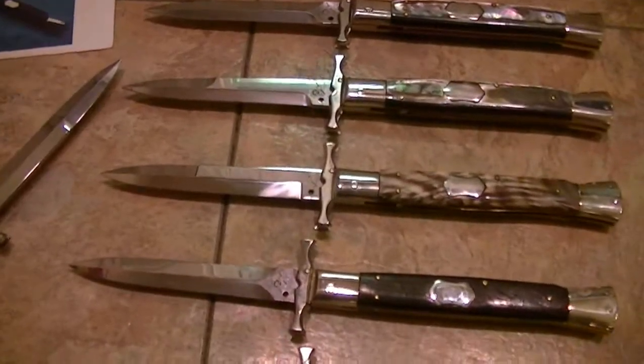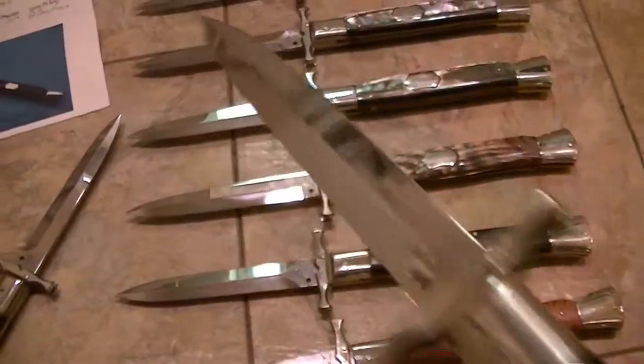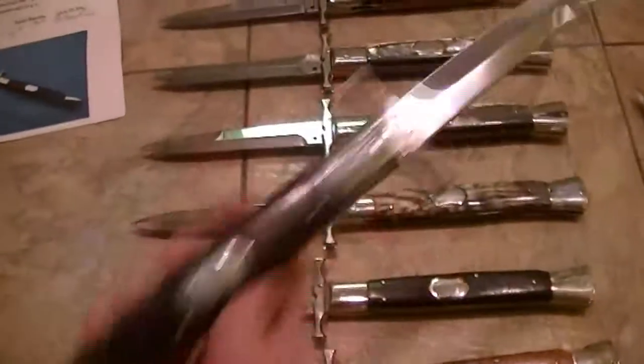Elephant ivory. This one is a ram's horn without the bark. And this one is Kokobolo and this one is Kokobolo — very, very beautiful. Yeah, this one I just got in.